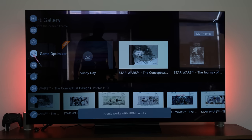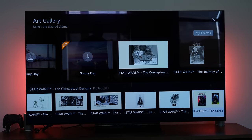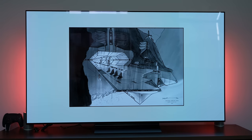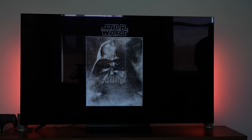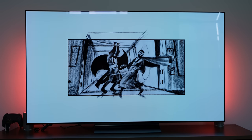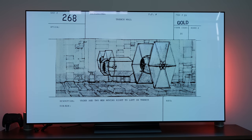The settings button takes you to the main settings as an overlay on the left-hand side of the TV. You can go into gallery mode, which takes you to the picture gallery that LG is known for with their OLED TVs. You can cycle through normal picture galleries, but you do have two Star Wars galleries: one with images from the movies — especially the older movies featuring Darth Vader — and one with sketches of TIE fighters and other Star Wars artwork. It's a great thing to have as a gallery.